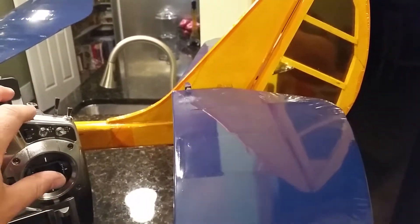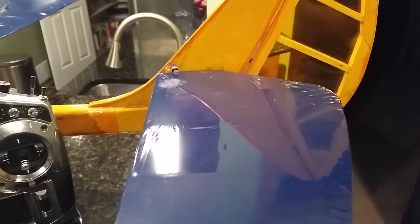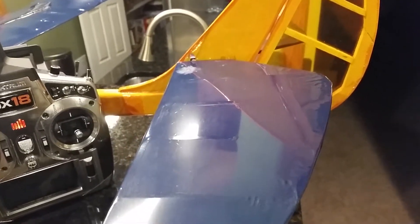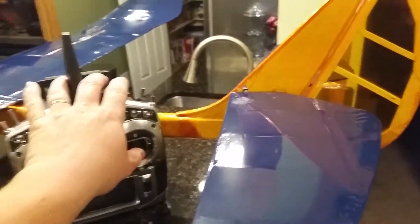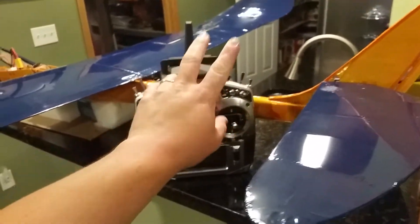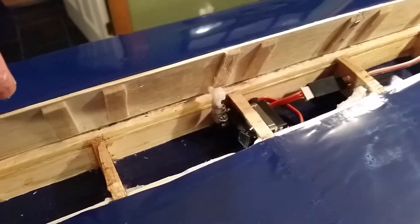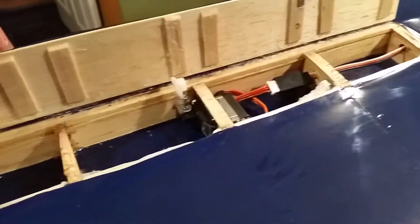I've extended the aileron play and then of course the rudder. I can run alone or I can have it tied with the ailerons, which would be spoiler-ons in this case. So without further ado, let's get you inside to look at it. I'm using Turnigy metal gear servos on both sides.